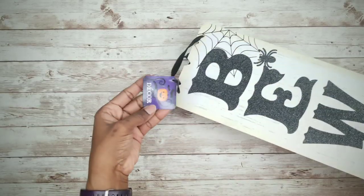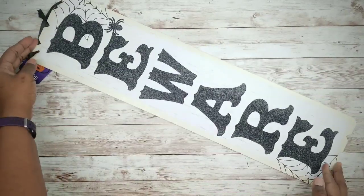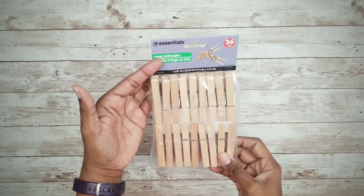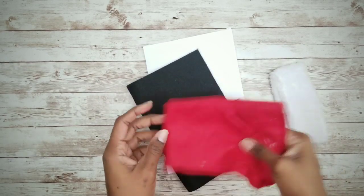For this project, you will need one long sign from the Dollar Tree — I'm using a Beware sign from Halloween this year — a pack of clothespins, and some scrap fabric. I'm using some black and red felt and some fur from an old Santa hat. You will also need a small piece of foam board.